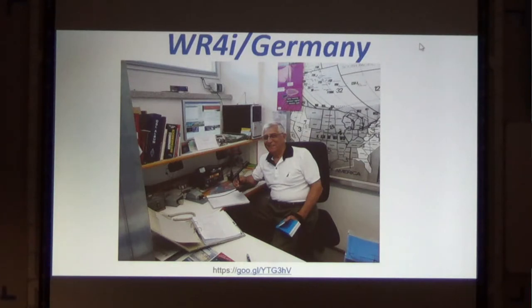I signed the logbook and he let me operate. And thankfully — I know I'm holding a microphone but that's just for show — there was a code key.